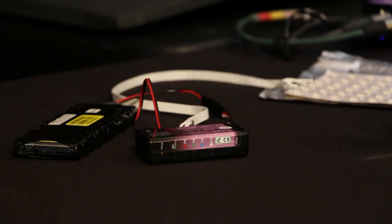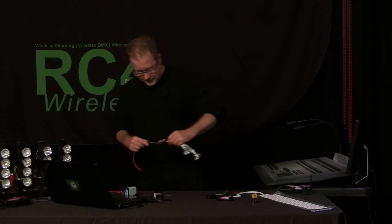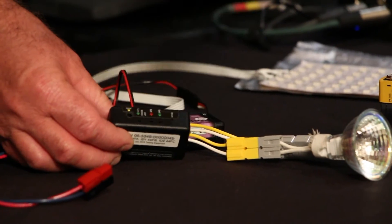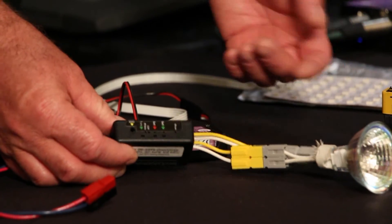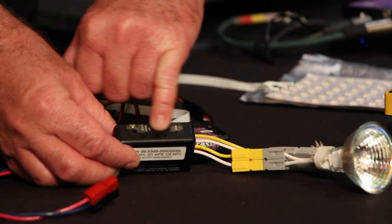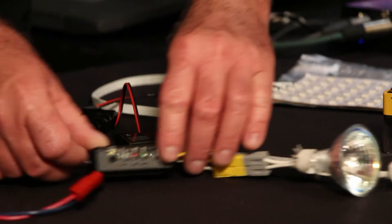If we look at the smaller two-channel model, the DMX2 DIM is virtually the same, except of course there are only two channels instead of four. We have an indicator level for each, and underneath the slotted holes are the set buttons.